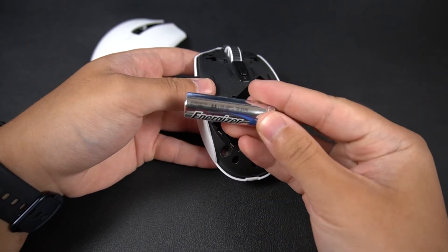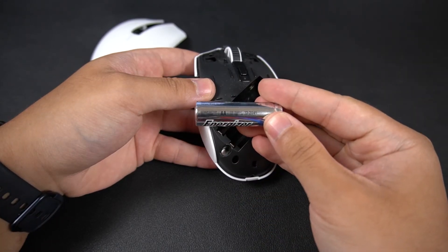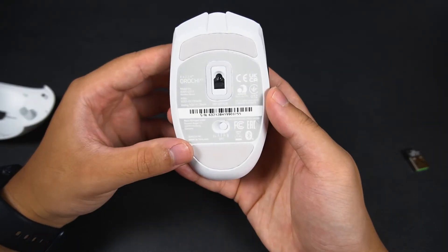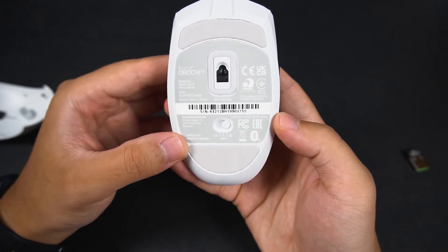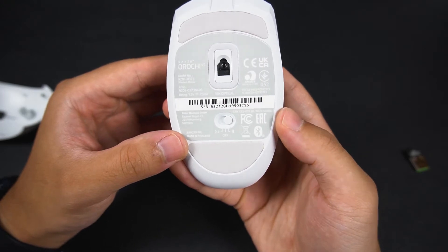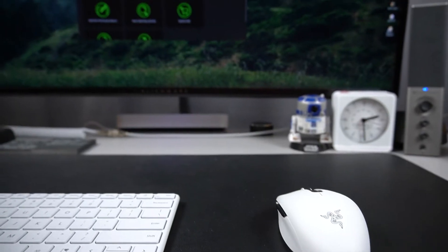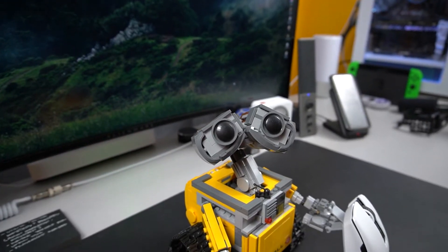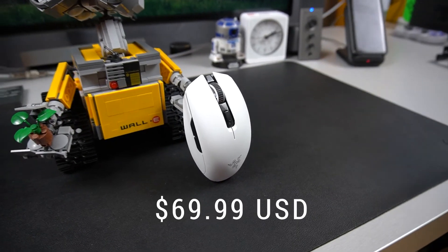Again, another asterisk — you need to use the lithium AA battery to get those numbers. On the bottom of the mouse there's PTFE mouse feet at the front, at the tail, and around the sensor. Each of the six buttons are customizable through Razer's Synapse software. And all of this can be had for the price of $69.99 USD.